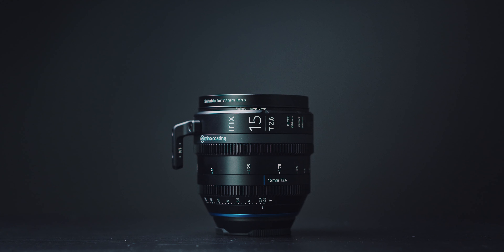So the one time I actually try to get out of the studio to record some A-Roll, it turns out to be nearly 100 degrees even when the sun is setting. But nonetheless, here we are and I want to talk about the awesome new Irix 15mm Cine Lens. Let's do it.